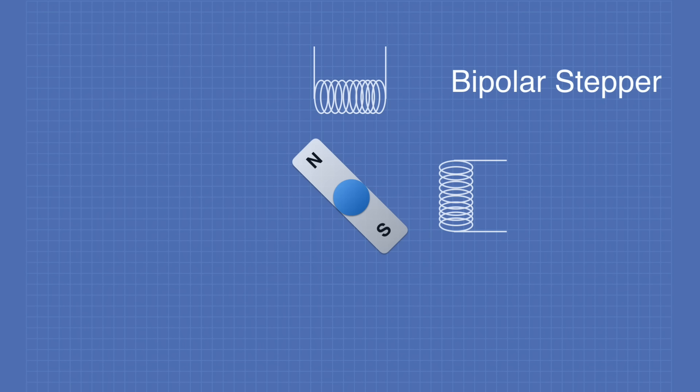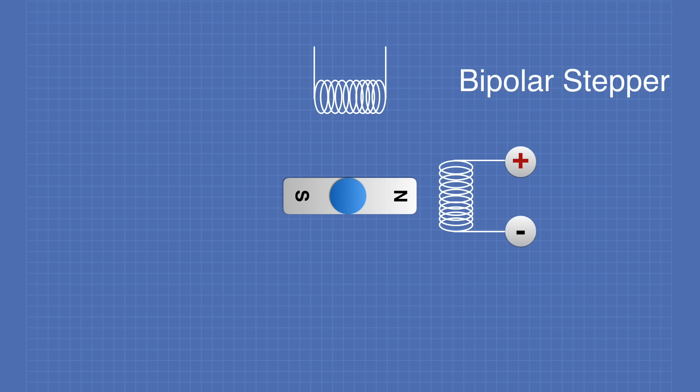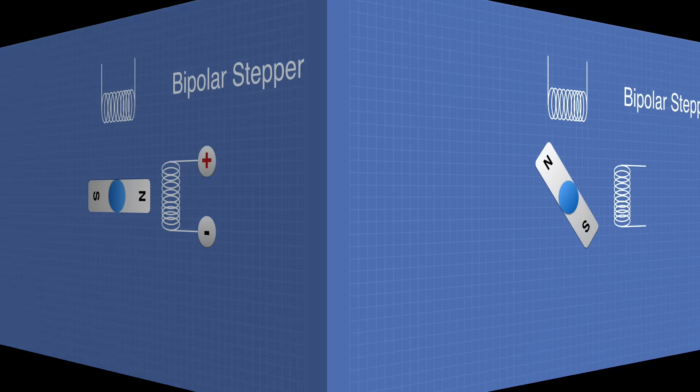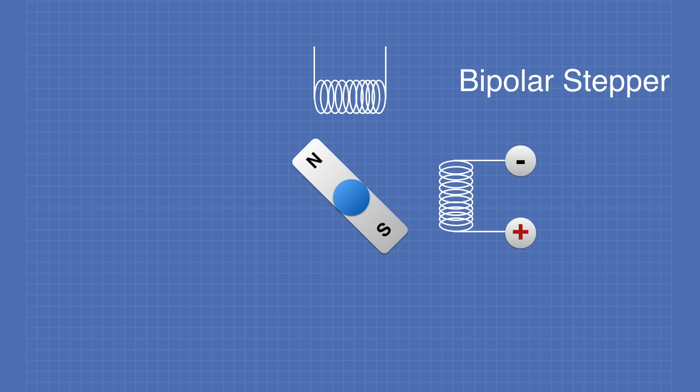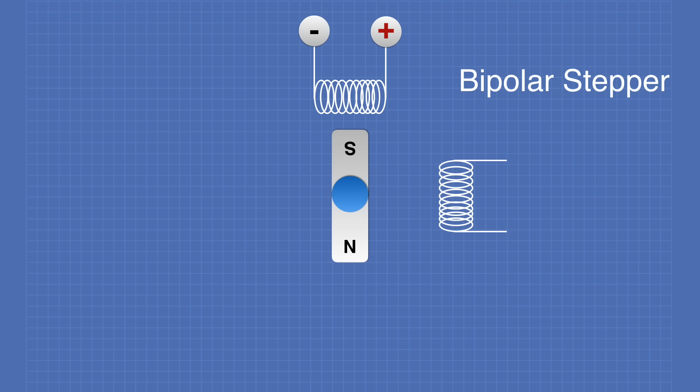Let's take a look at some stepper operation, starting with a bipolar stepper. If we apply current to the top coil, the rotor is attracted to that coil and locks itself into position. If we then take the current off that coil and apply it to the other coil, the rotor is attracted to that coil — this is an example of a full step clockwise. Using the other coil with reversed polarity causes the magnet to attract to that coil, and applying current to the other coil moves it again — this is a full step counterclockwise.